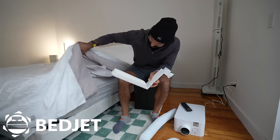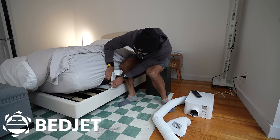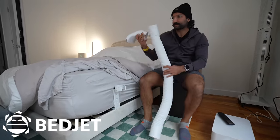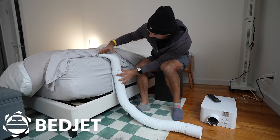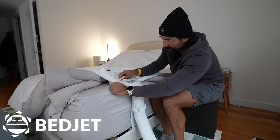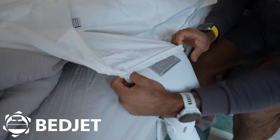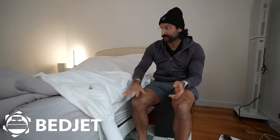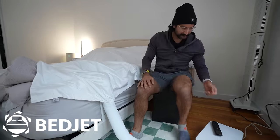Now to fully set up the BedJet, we're going to slide this underneath our mattress. It's supposed to be adjustable if your mattress is too short or too tall. Our mattress might be too tall — but it works perfectly, just the right height. The cloud sheet goes underneath your blankets but on top of your fitted sheet, and you want to cover the entire thing. On this side of the bed, if you're rolling to the edge, it's going to feel weird, so you could also put it at the tail of the bed.